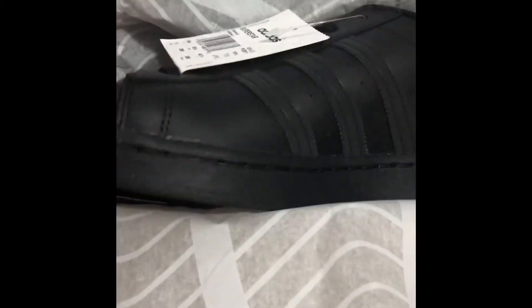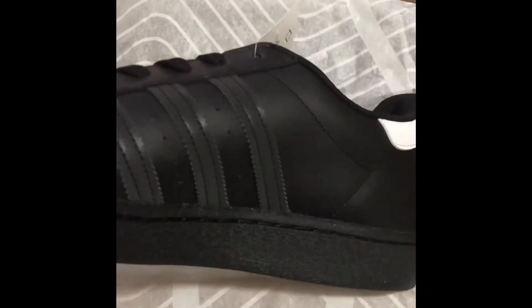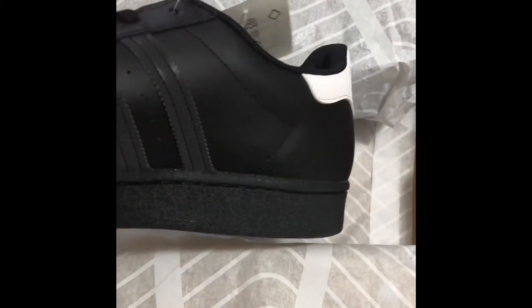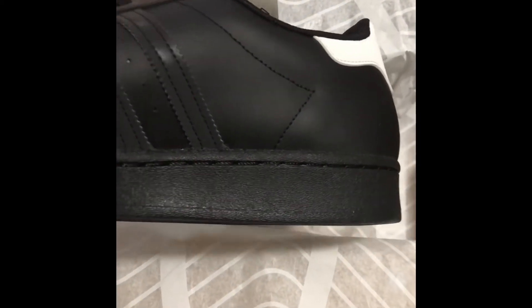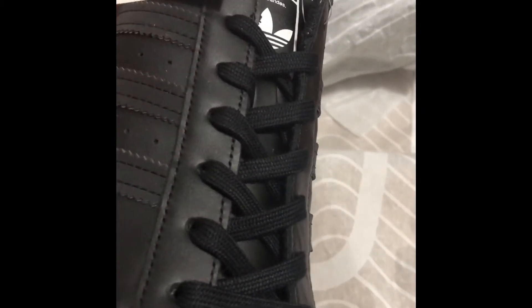The only reason I picked these up was just for work — I needed a black pair of shoes for work that wasn't too out there. I was wearing Jordan 1 Low Black Toes or Royal Toes for work and it was just too loud. So I decided to pick these up, and they were on sale on Adidas for 40% off.